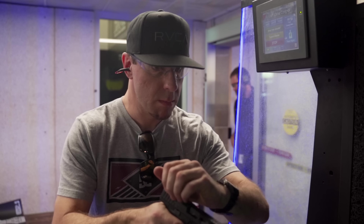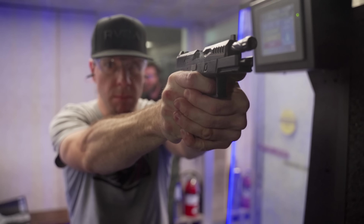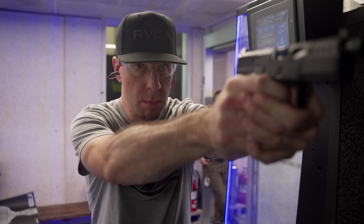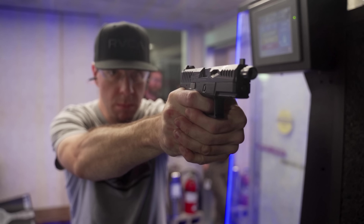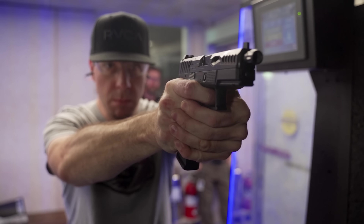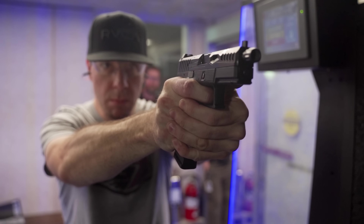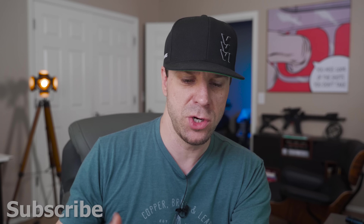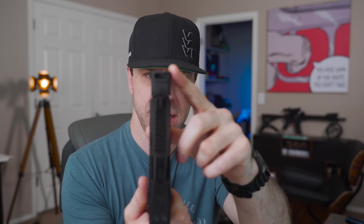I took it to the range. Unfortunately I can't go outside shooting right now because it's 110 degrees and we have fire restrictions, so I'm stuck at indoor ranges for the rest of the summer. I put 150 rounds through it — tried some Winchester NATO 124 grain, some 115 grain, and some 147 grain. It cycled everything flawlessly, even with the Harrington Arms compensator.